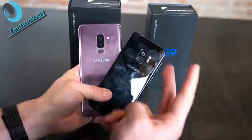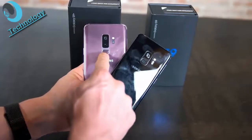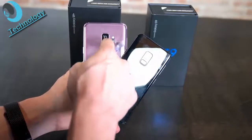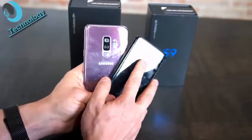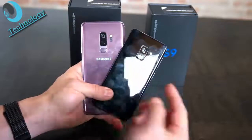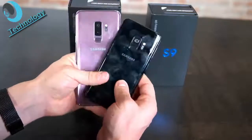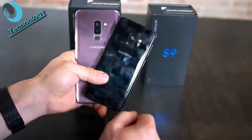The fingerprint scanner is repositioned below the camera with the LED flash and heartbeat sensor in between. It's quite close to the camera so you might occasionally tap the camera instead, but it's way better than on the Galaxy S8. The glass back does attract fingerprints easily, as noticed at MWC.